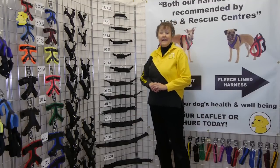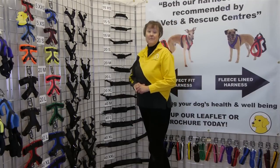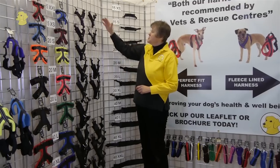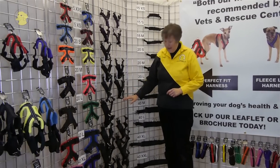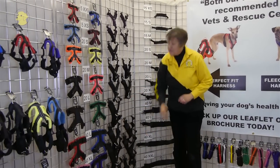Meanwhile, the front pieces come in 9 sizes: 2 in the 15mm range, 3 in the 20mm range, and 4 in the 40mm range.